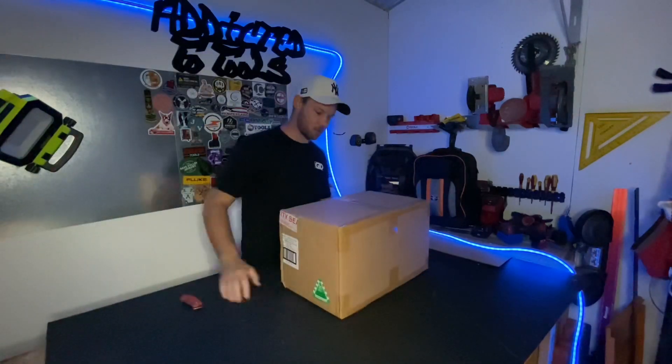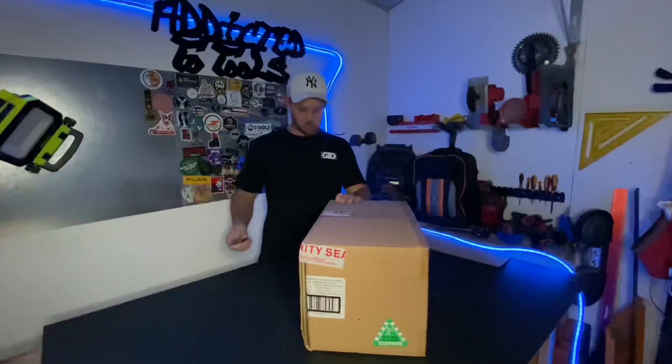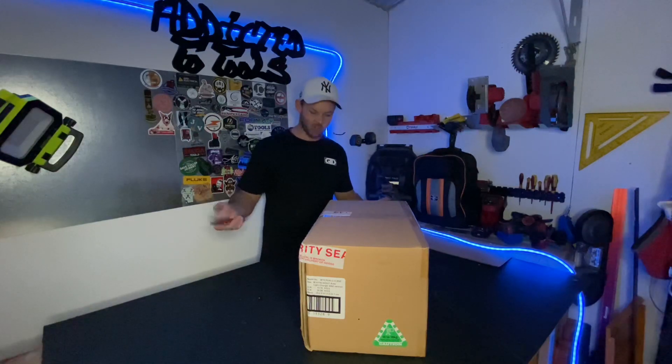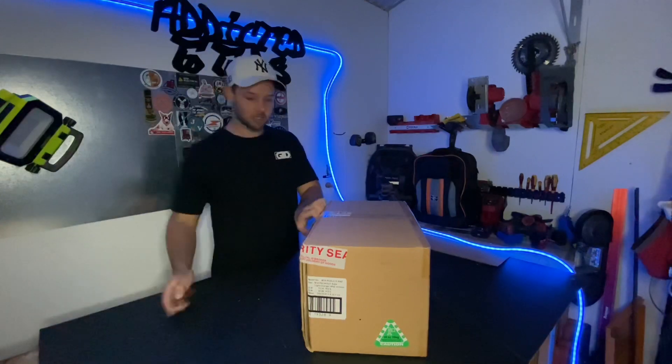Now I actually don't really know what this is. Trying to think whether — would the trolley fit in here? Let me know what you think. Could this be the trolley? Is this accessories? Seriously, no idea.